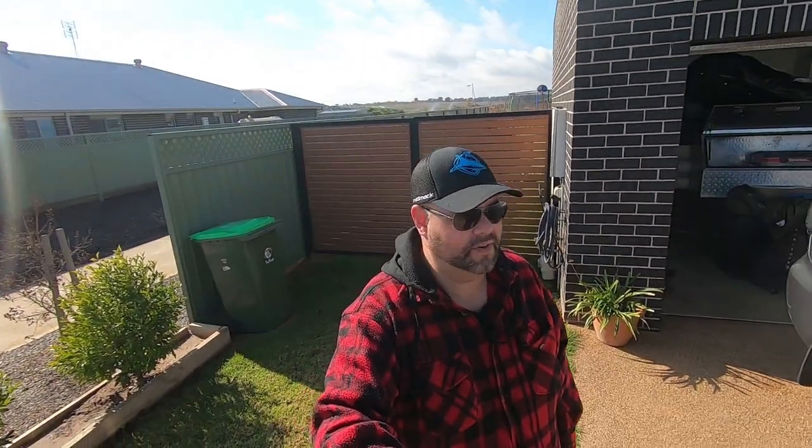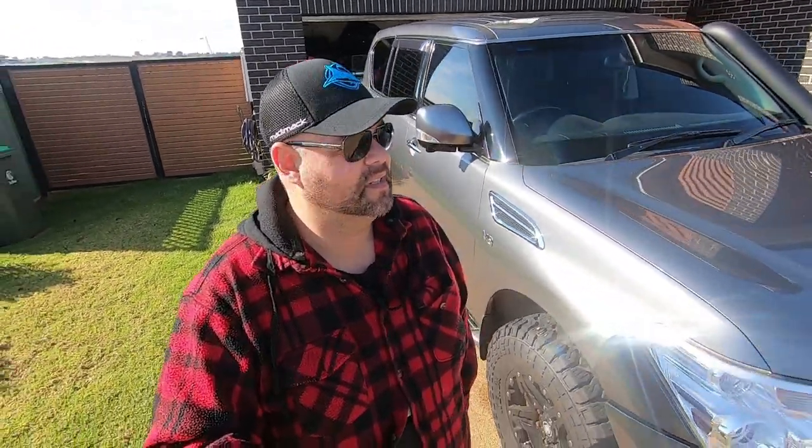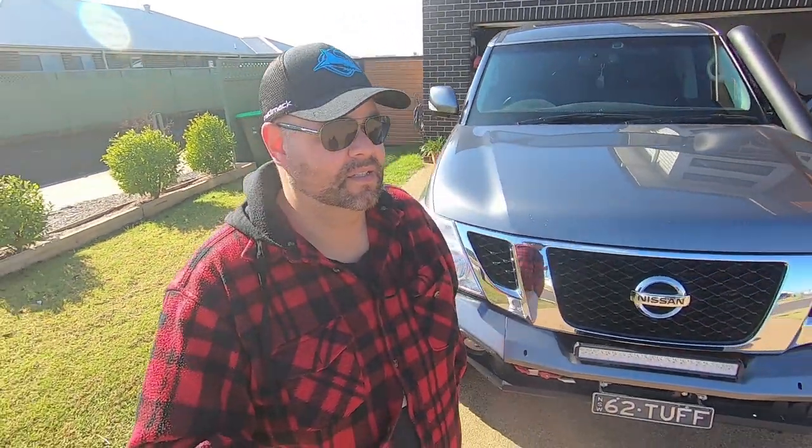That's the rundown of our rig. If you want to know anything else, send a message or leave a comment. I'm going to go fit these bash plates — not going to video that because I've got fat fingers and there'll probably be a few swear words. Thanks for watching, stay tuned because we're going to do a few videos on the Cape York trip. It's our first go at editing so we're not sure how it'll go — still sorting out a laptop that can run the gear we need.